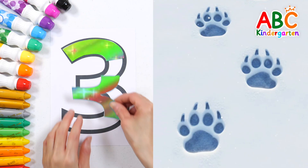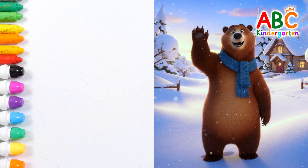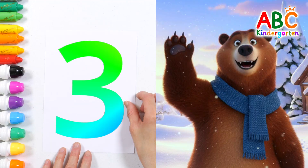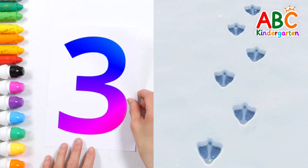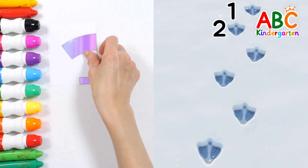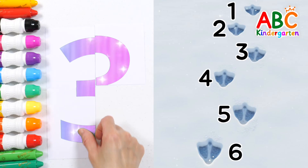Whose footprints could these be? That's right! There are bear footprints! Let's say hello to the bear! Hello, bear! How many footprints are on the snow now? One, two, three, four, five, six!